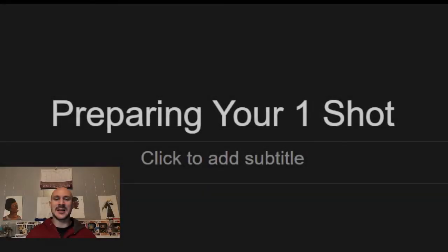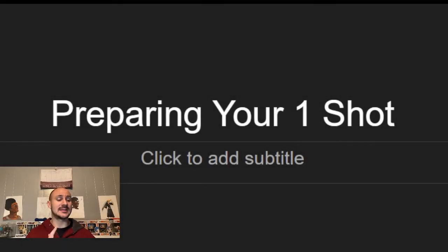Yo, what's up everybody? It's Manga Mike here and I'm back with yet another video. In today's video, I'm going to be talking about preparing for a one-shot.